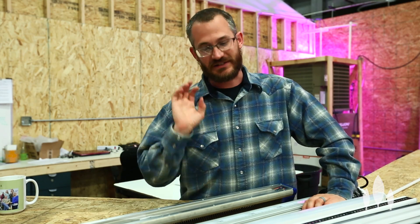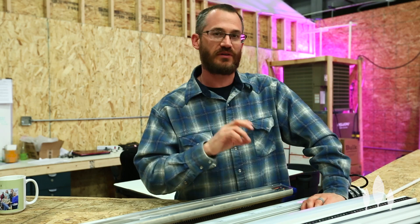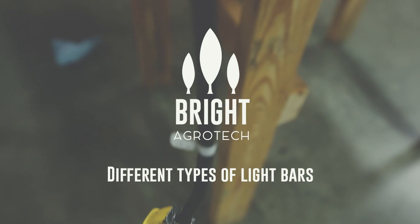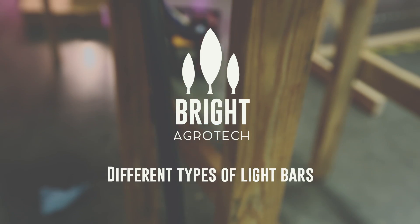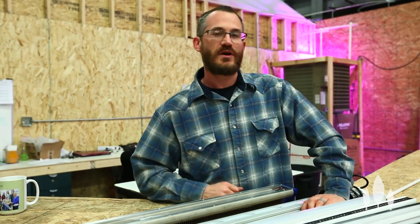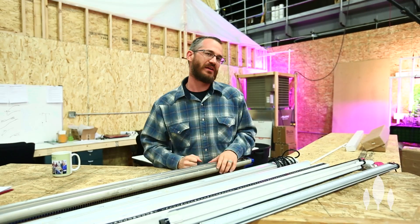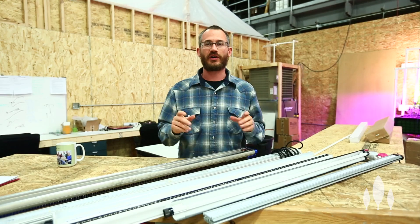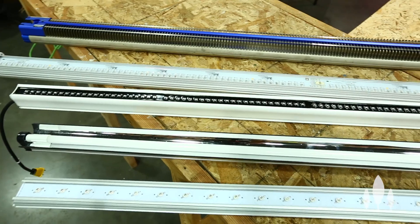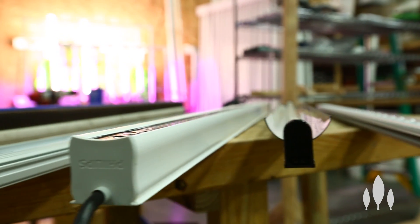Hey guys, it's Nate Storey here, and today we're going to talk really quick about the different kinds of LED light bars you can find out there. We've talked about fixture type LEDs in the past, and we've used those a lot in our growing environment. Today we're going to chat a little bit about light bars. We love light bars — they're the right form factor for a lot of different growers and a lot of different applications.